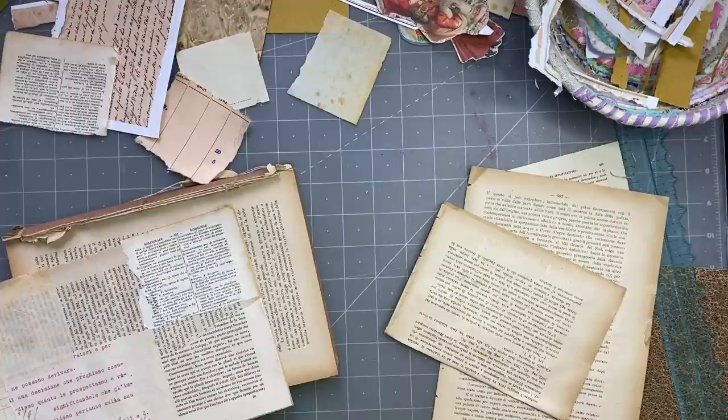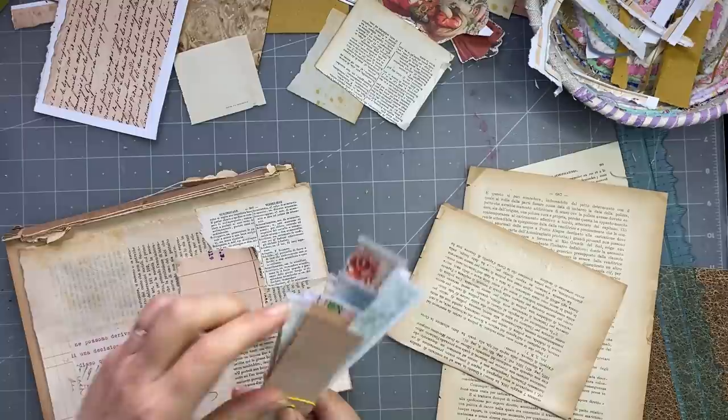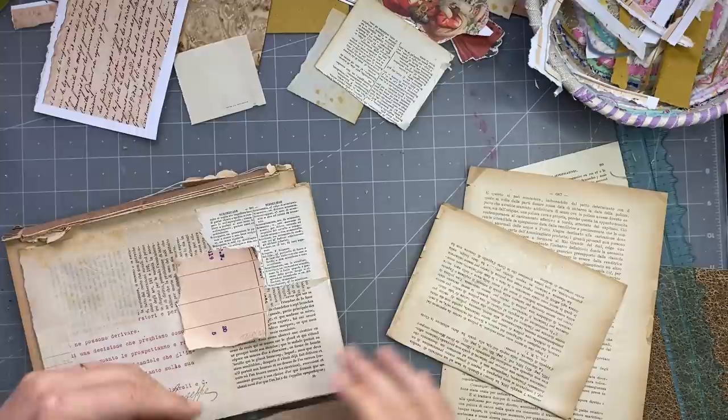Gail got into trouble from the washi tape police, and I got into trouble too — quite a few of us did. Someone had a lot of time on their hands to go around and police us, which is quite entertaining. I'm going down the beige road here — I don't want any color. These strips are just from tearing down pages to put into journals, and I keep them because they're quite handy.